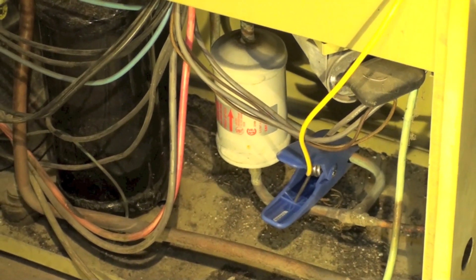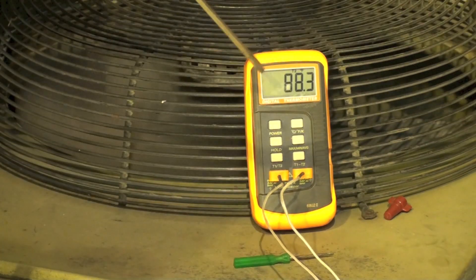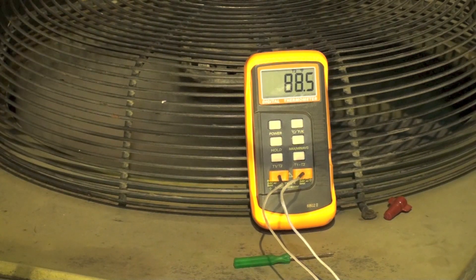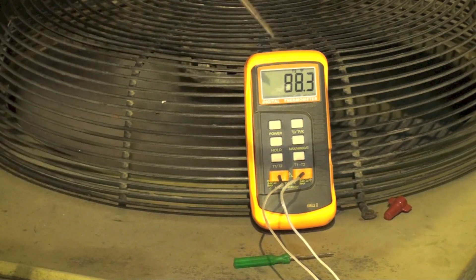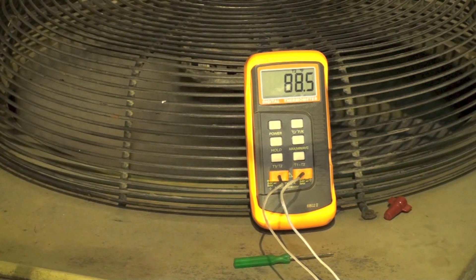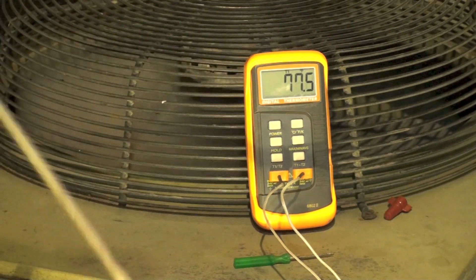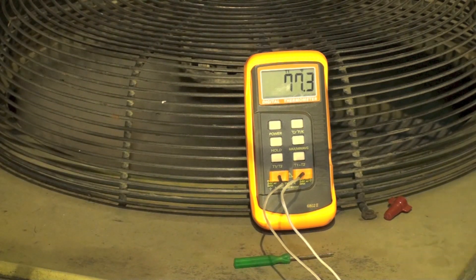If you don't have that type of setup, I've also set up temperature probes directly on the lines. I'm reading the liquid line temperature right now, and if I know my condensing temperature, I can subtract and find my subcool. The other probe on the suction line gives me the suction line temperature, and knowing the saturated evaporating temperature, I can subtract and find superheat.